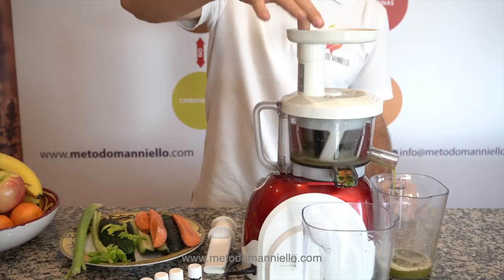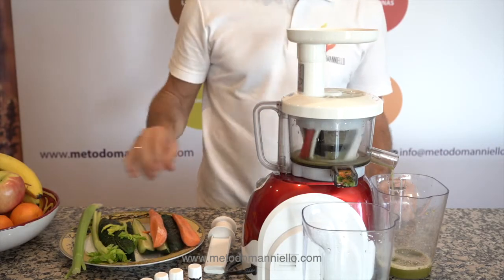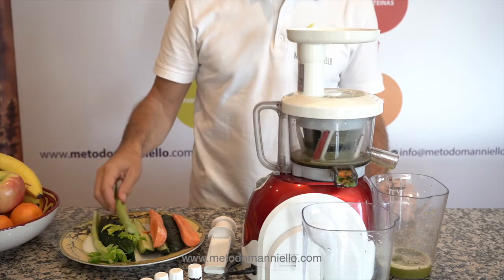And also we have celery. Celery is anti-inflammatory, also full of vitamin C, calcium, potassium, phosphorus. It's a fantastic anti-inflammatory, so you can use it every day in your kitchen.